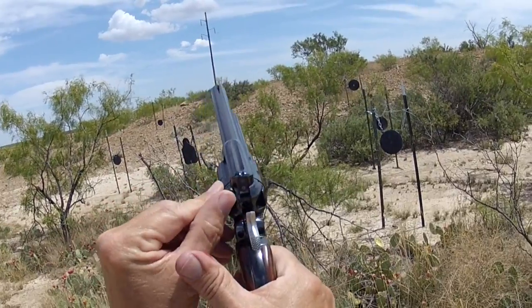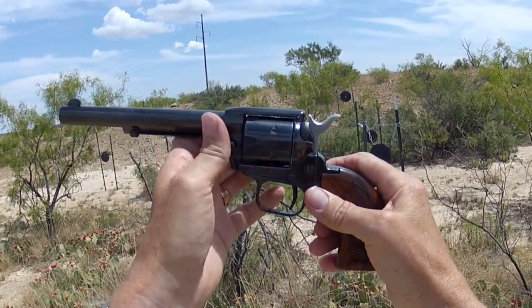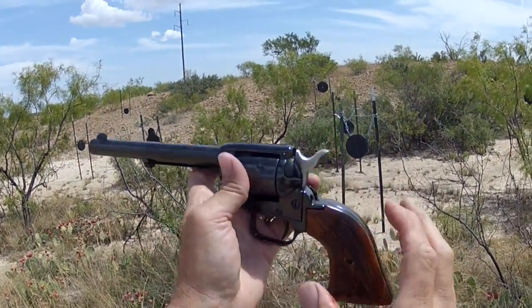Red means fire. Safety up — the hammer cannot get to the firing pin. It's drop safe as long as you have the safety in the up position.